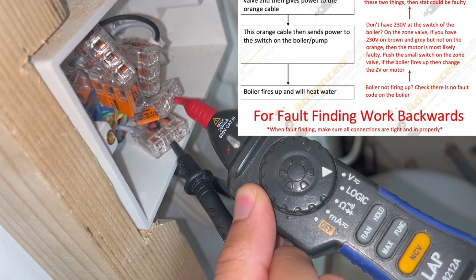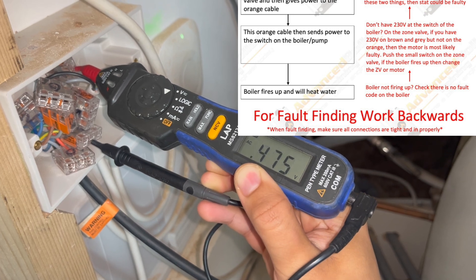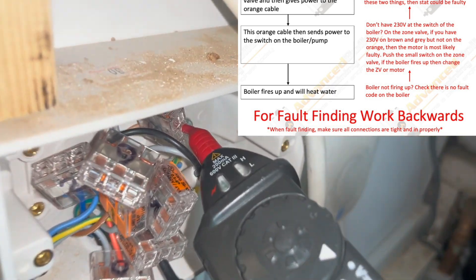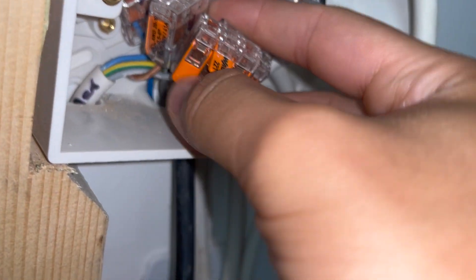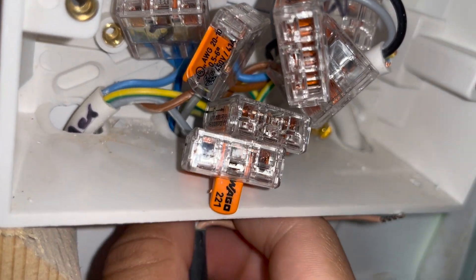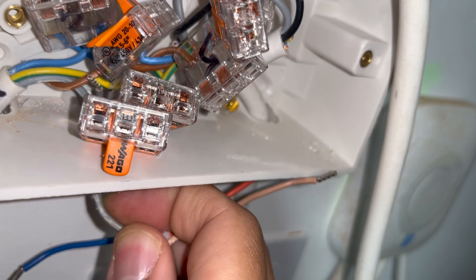I'm not getting any power between earth and the orange cable. I then test the brown cable and the gray cable — I'm getting 240 volts on both brown-to-earth and gray-to-earth. That tells us we've got a faulty zone valve. I'm going to start taking out the cables for the old zone valve and fit a new one. If you want an explanation of why we test certain cables, all of that is explained in the Gas Bible — link in the description below.